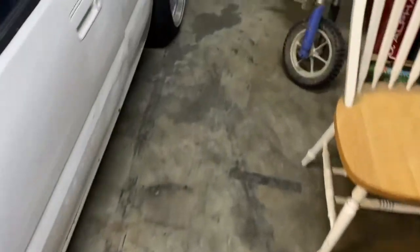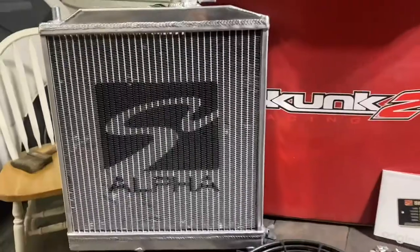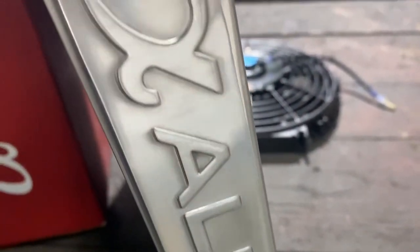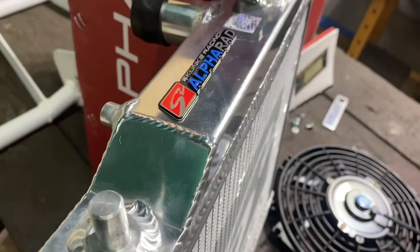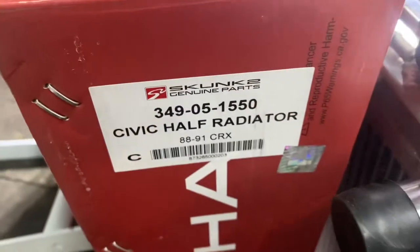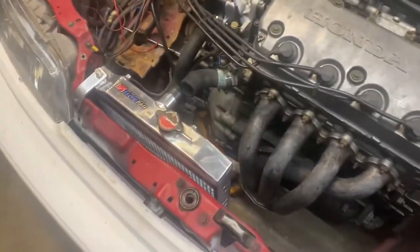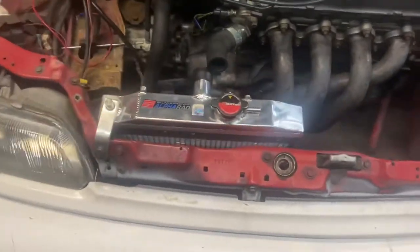If you take a stroll with me, we're gonna be putting this bad boy in here — the Skunk2 Alpha 100. We got the Skunk2 Alpha Rad radiator in. She didn't fit completely perfect, we do have a traction board on there, so we made it work. She is in there, but we got to take her back out because we were just test fitting — I have to put the electric fan on first.